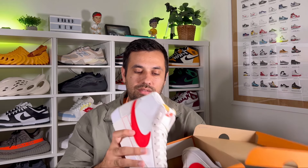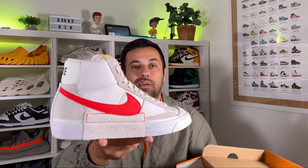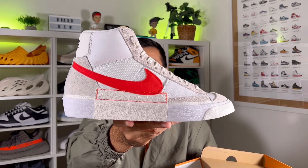As you can see it comes in your usual orange box with the Nike swoosh and lettering in the corner. So let's go ahead and take them out — in today's video we're going to have a look at this very nice looking Blazer Mid 77 Pro Club.